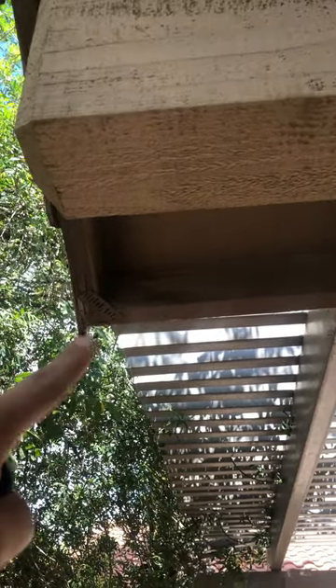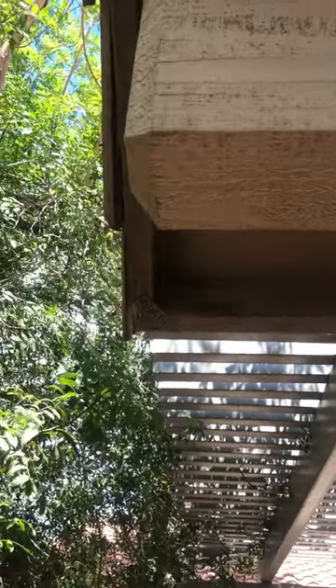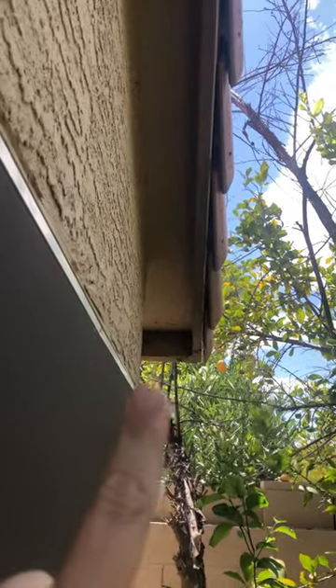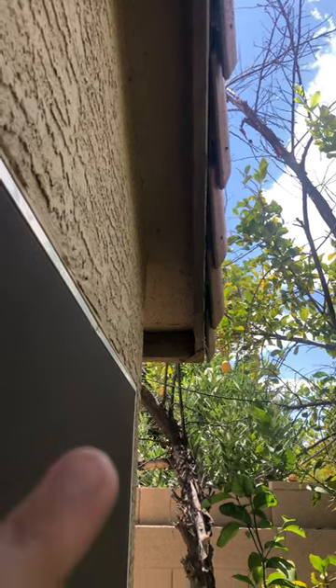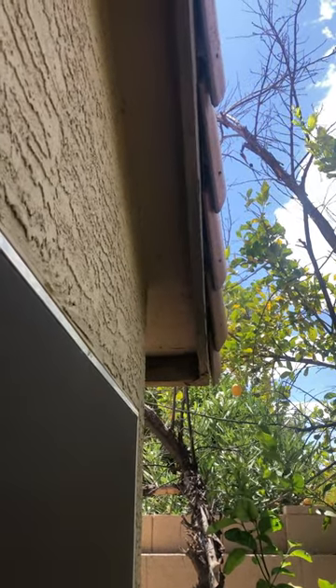Looking up under here, the first signs of any type of roof failure — right through there you can see a little bit of evidence of water getting on your wood. Nothing too serious right here. A second spot right here is also showing some evidence of roof failure. There's browning of water getting onto your fascia wood, showing signs of deterioration. Just something to keep note of.